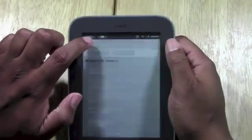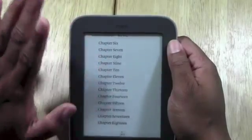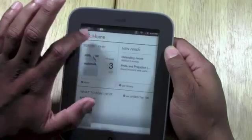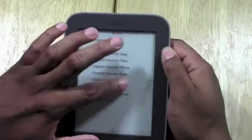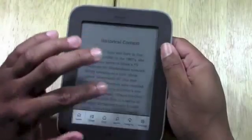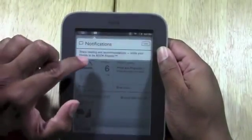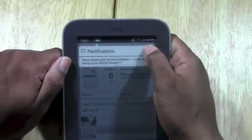At the top, if you tap on that little book in the corner, it's actually a shortcut that takes you back to the current book you were reading. You can jump right back into the book at the exact page you were on — so you don't have to hit the Nook button and then home. To the right, you have notifications. We have a notification right now about sharing reading and recommendations with friends, and we're just going to clear that out.